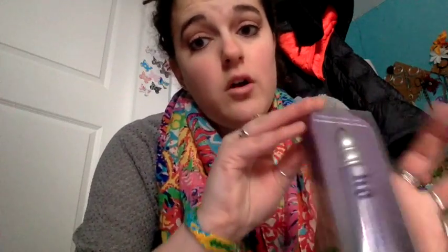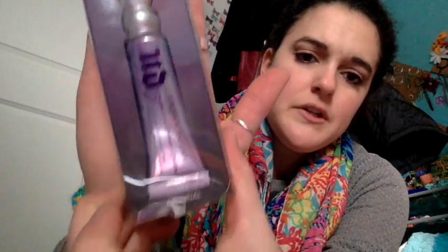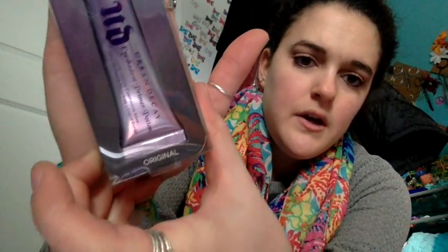I'm excited about this one. So this is the Urban Decay Primer Potion. I got it in the Original. As I mentioned, I'm wearing the Urban Decay palettes — they come with samples of all of these types of primers. This is the back of it, just so you guys know the difference between Original, Sin, Eden, and Anti-Aging. Original, which is the one I got — they have slightly different caps and designs. Original is for all eye types. It dries invisibly, like I'm wearing, and it's very matte for any kind of eyeshadow look you want.